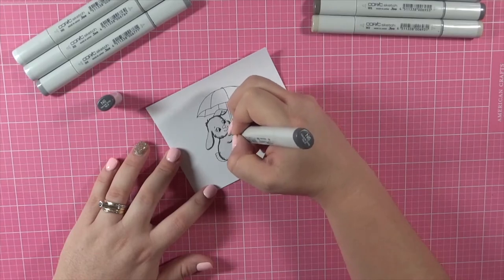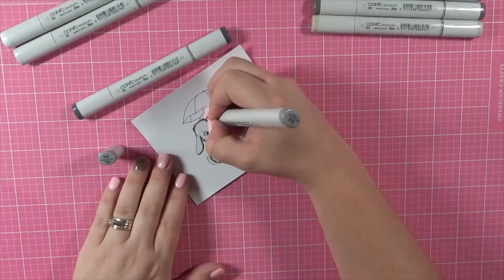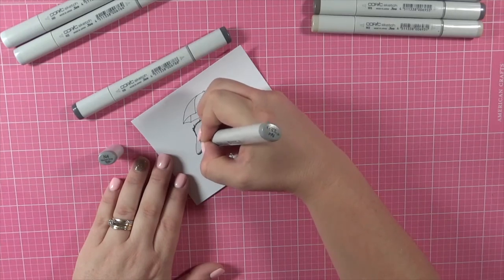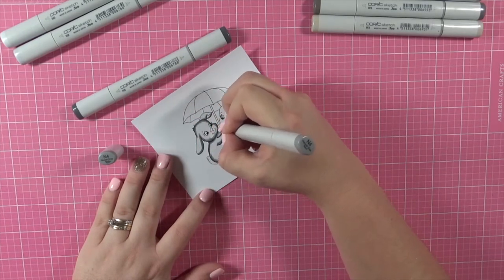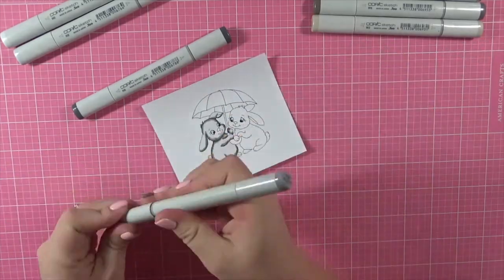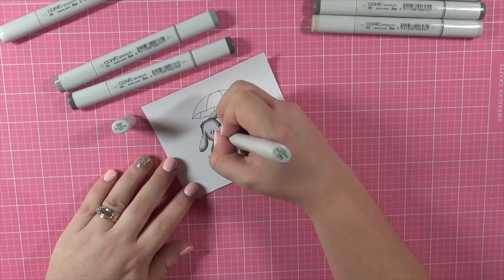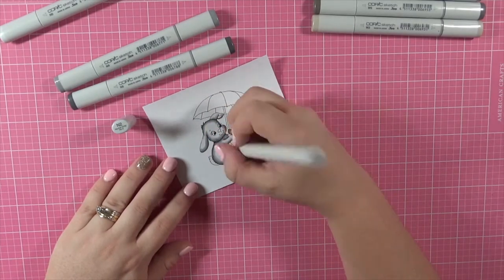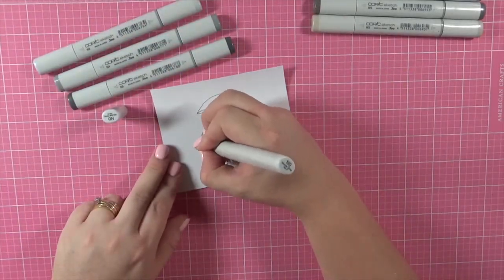I'm coloring the bunnies using my Copic markers. One bunny I'm using my W markers and the other bunny I'm going to be using my N markers, so I wanted them to have a different tone to them. I'm now blending them all together. I've got this video super sped up for you because it did take me a while to color them in.